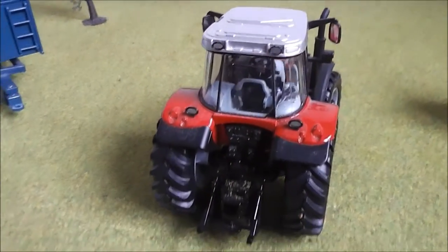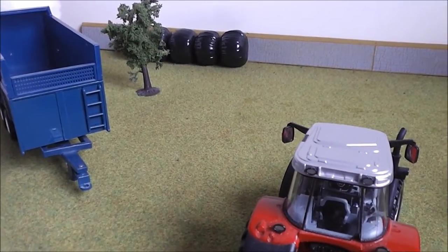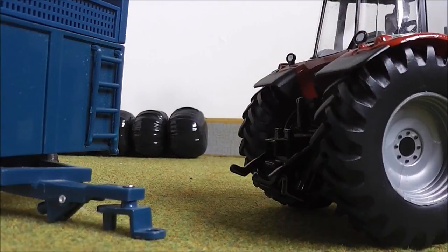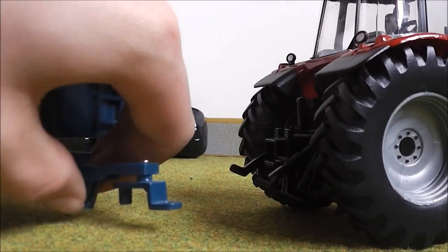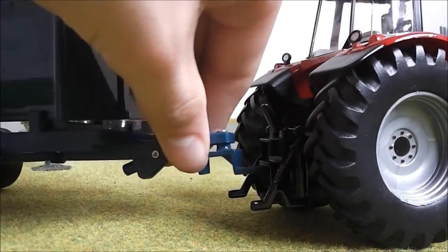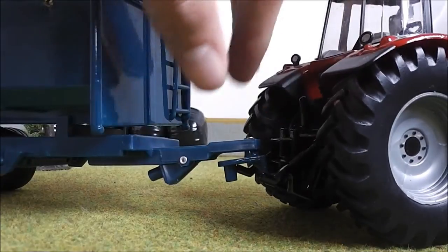I'm going to now show you what I kind of link it up with. We've got the Marston trailer here so I'll just hook it up with that. Hooking up could not really be much simpler — it basically lifts up and down like that. You lift it down and then you can slot it in, push it back up and away you go.